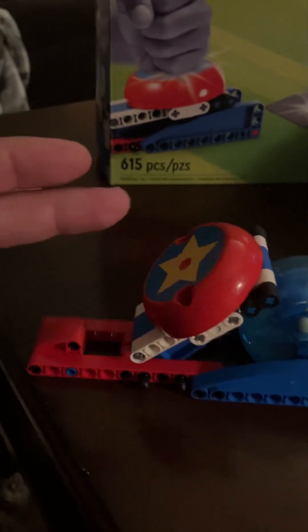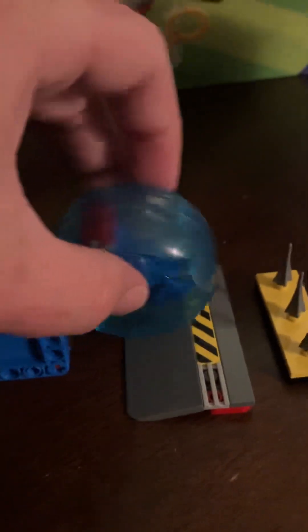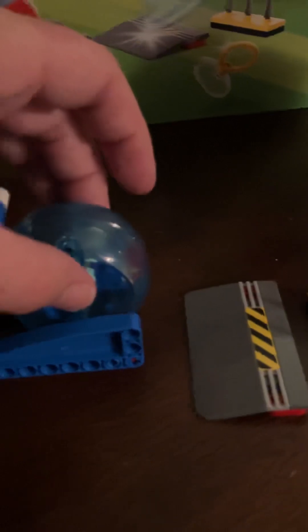Like most of the sets, it comes with a giant button smash that throws Sonic in his blue blur, ramping off of and over things, just like the loop one.